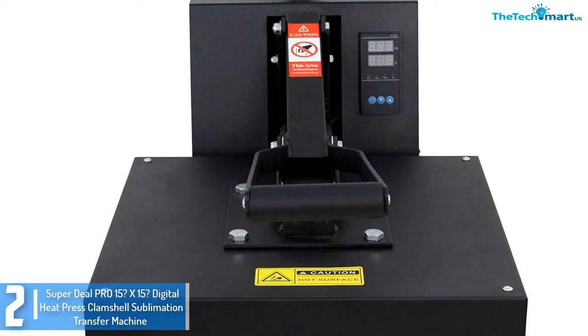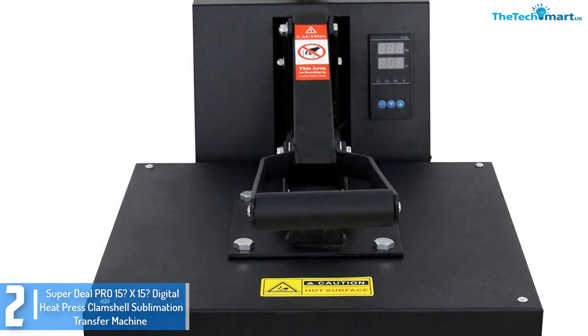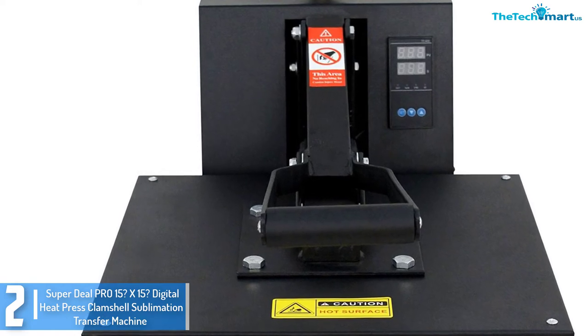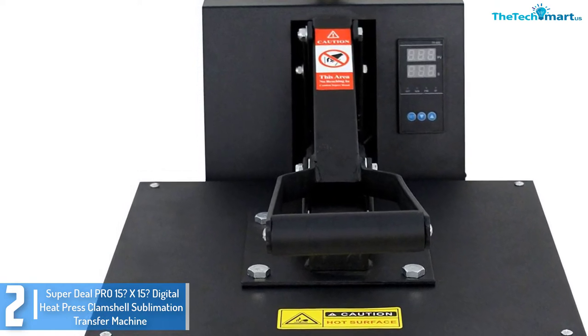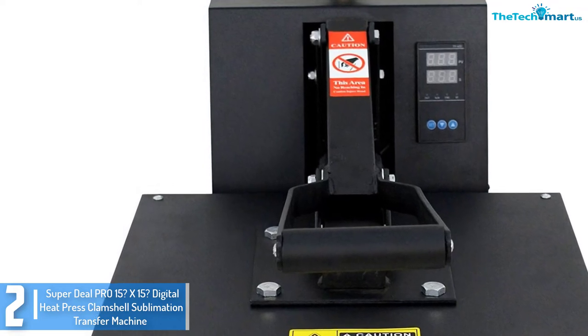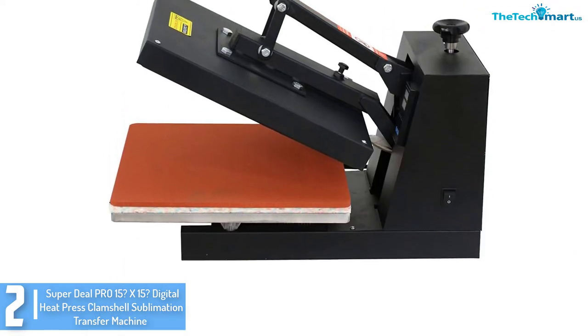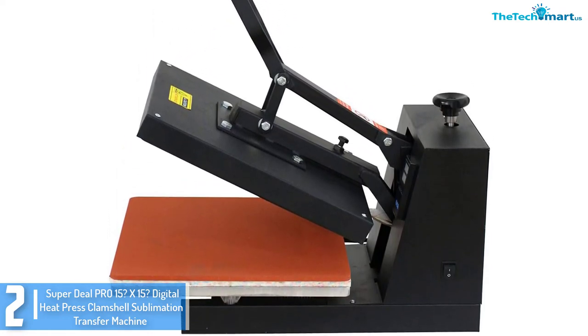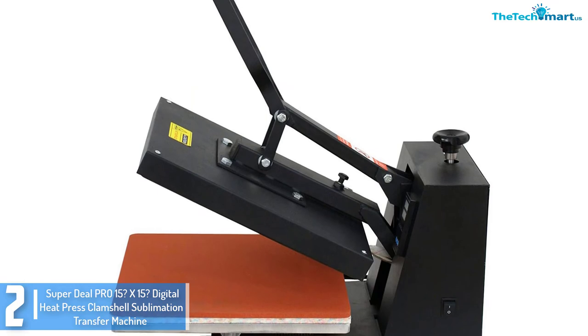At number 2, we have the Superdeal Pro 15x15 Digital Heat Press Clamshell Sublimation Transfer Machine for T-Shirt. The Superdeal Pro offers a large surface and a clamshell design to help you accomplish each custom task in time. You can use it on flat surfaced items including shirts, plates, fabric, bags, mouse pads, ceramic, and glass.